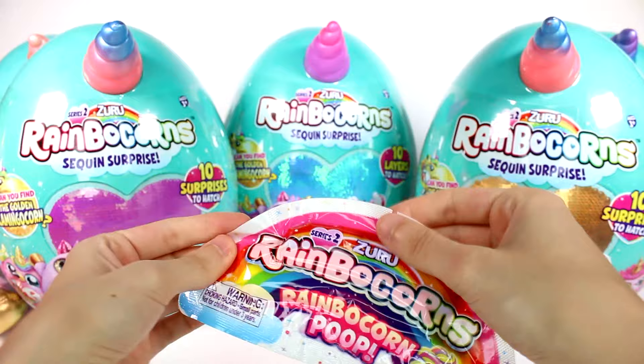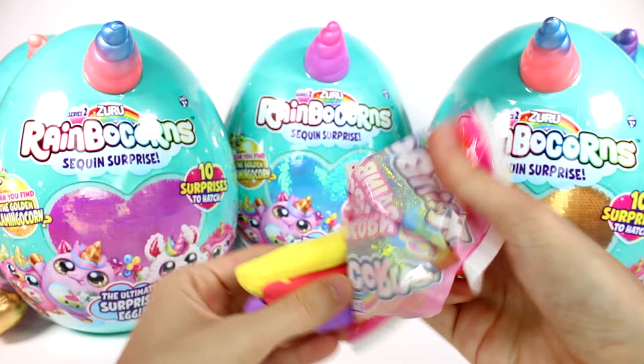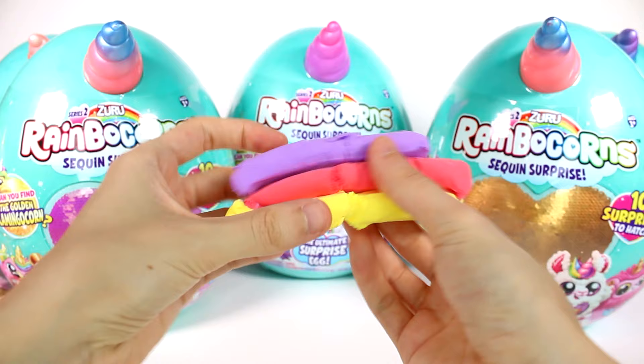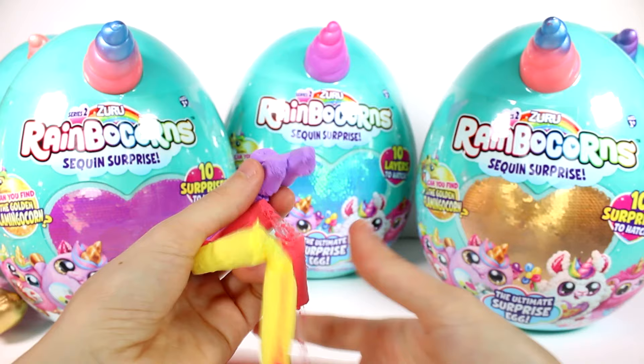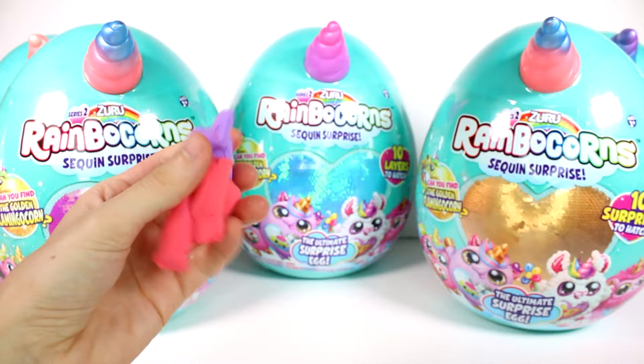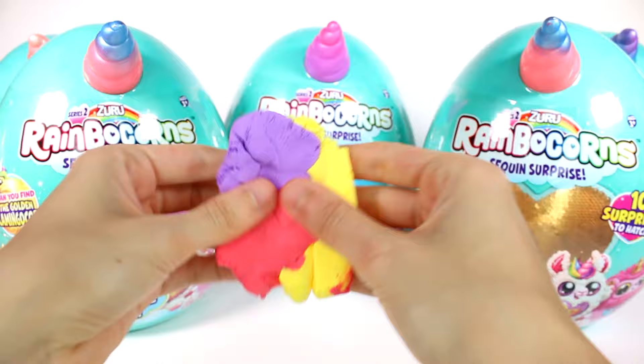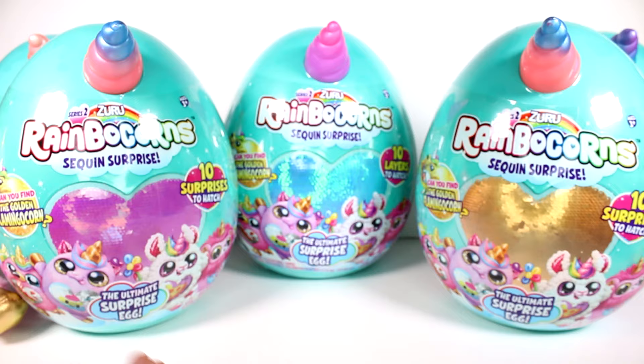The last thing we have is the Rainbocorn Rainbow Poop Series 2. Let's open this bag. I want to cut it out so I don't accidentally rip it. We got three different colors here — this is definitely fluffy, fluffy slime! I'm definitely going to mix them together. I think I'll wait until the end to mix everything together to see if we get the same textured slime in every one. This is so cool, I really do love this.